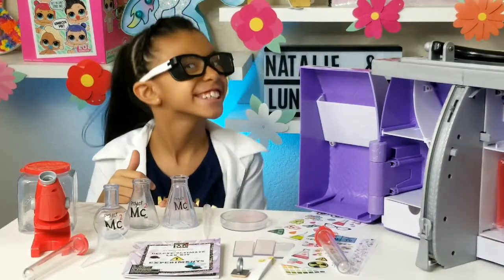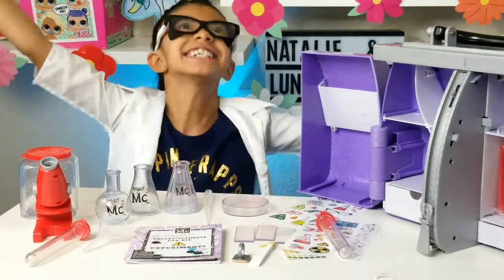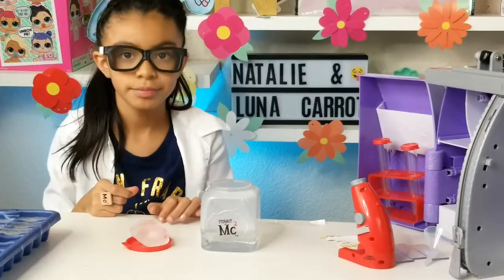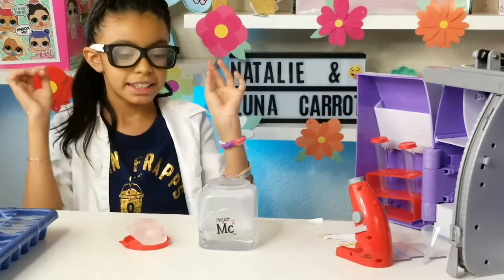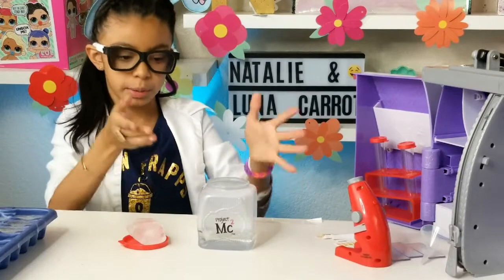And it also came with science glasses! Let's take off my regular glasses and put my science ones on. Alright guys, let's start making science! Let's see the science notebook. Okay guys, we're making a cloud in a jar, which Mommy Carrie needed to heat some water, which she already did. She put it in the jar, so we need the jar.